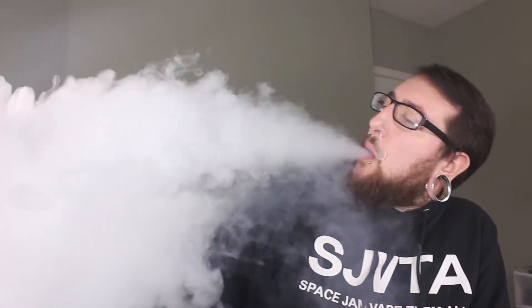Let's take one more puff and I'll get to my ratings. For the flavor, I'm going to give it a 4.5 — really spot-on to the flavor description. I like every single flavor in it, and it is a little bit nicer than version one: a little more rich and creamy with a bit more sweetness. Slight improvement, but it's great.